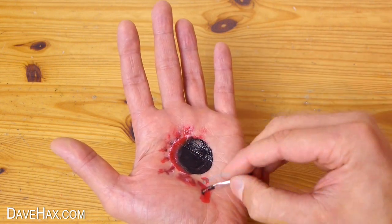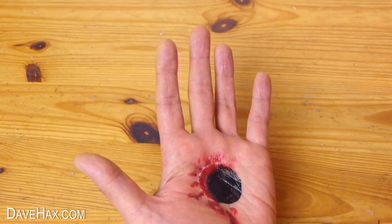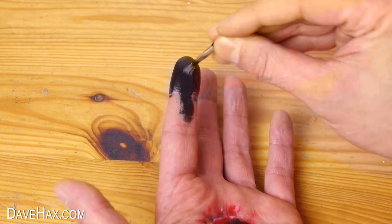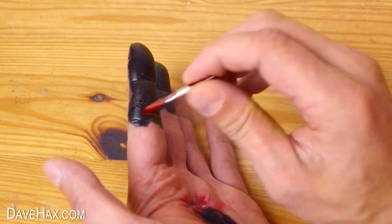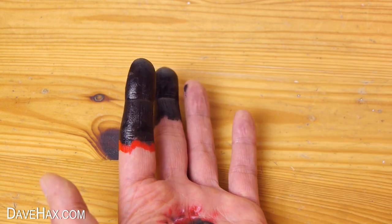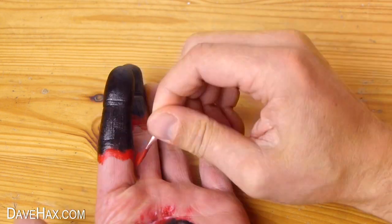I'm also going to make it look like I've lost the ends of two of my fingers, so I'm going to start by painting them black. You need to make sure you go around the sides of the fingers too. Then I'm using some red again to create a line of blood around the ends of the severed fingers, and drawing some blood marks down the stumps.